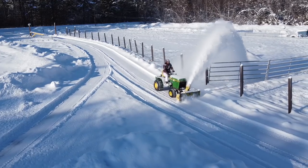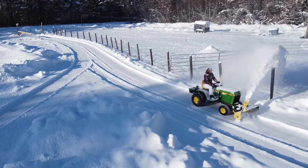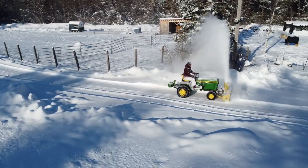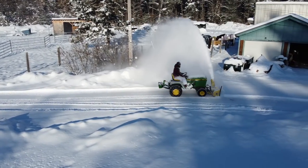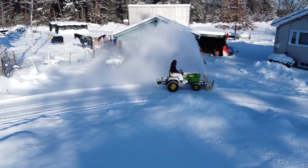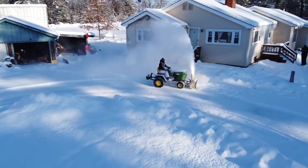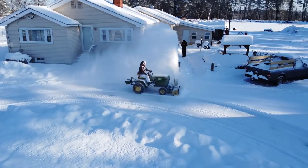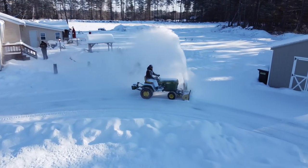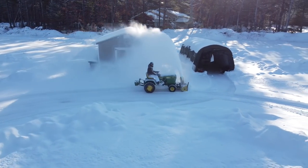A lot of people think that a single-stage snow thrower isn't a good snow thrower and it doesn't throw snow very far. But as you can see in this video, it works really well. There is a caveat though: if you have a snowfall at upper temperatures close to 32 degrees Fahrenheit, that snow might become wet and slushy. In those instances, a single-stage snow thrower does not do as well as a two-stage snowblower. It can still do it, but it doesn't throw it as far and it can clog the chute.